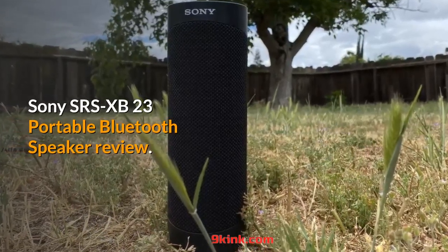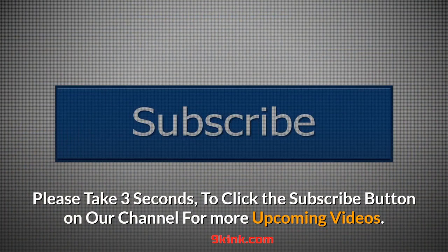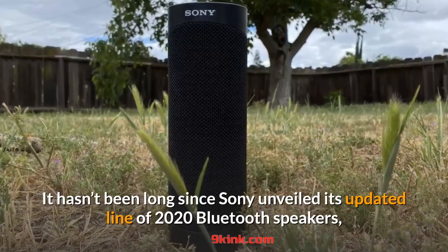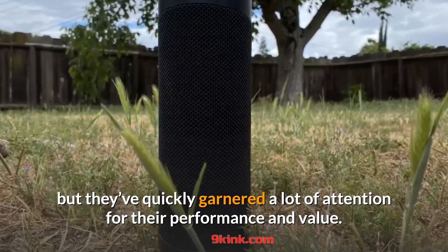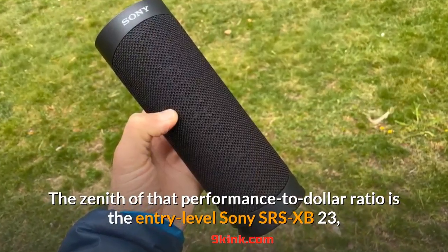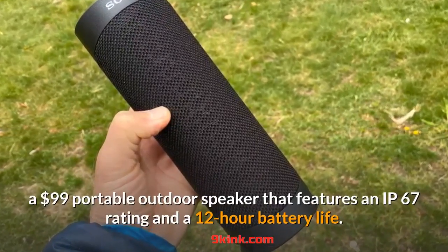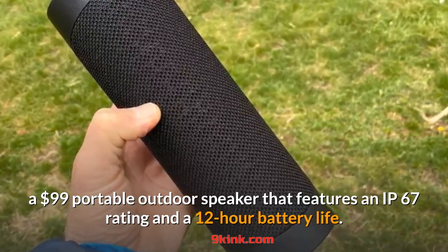Sony SRS-XB23 Portable Bluetooth Speaker Review. It hasn't been long since Sony unveiled its updated line of 2020 Bluetooth speakers, but they've quickly garnered a lot of attention for their performance and value. The zenith of that performance-to-dollar ratio is the entry-level Sony SRS-XB23, a $99 portable outdoor speaker that features an IP67 rating and a 12-hour battery life.